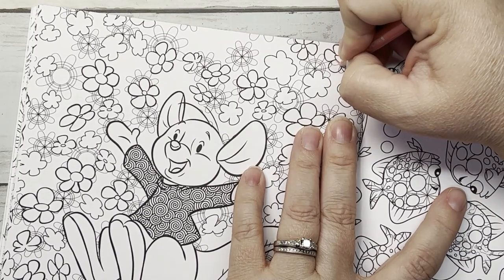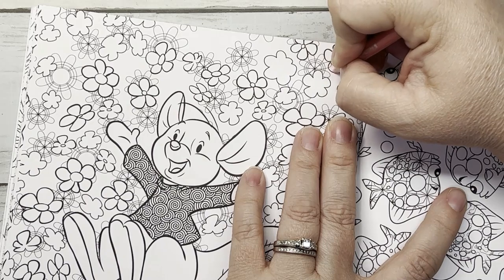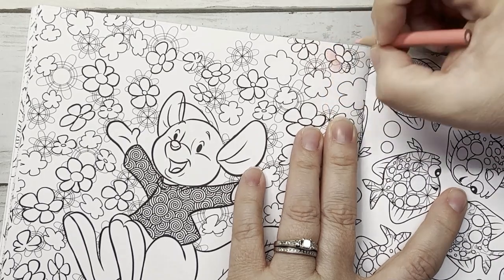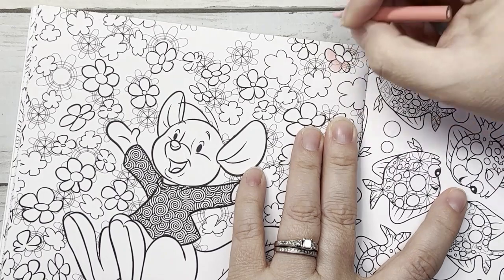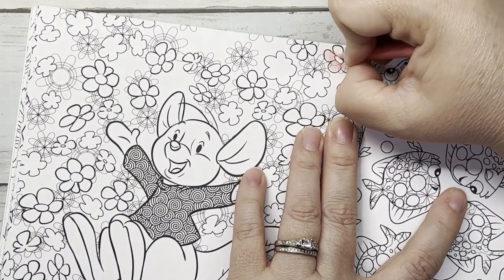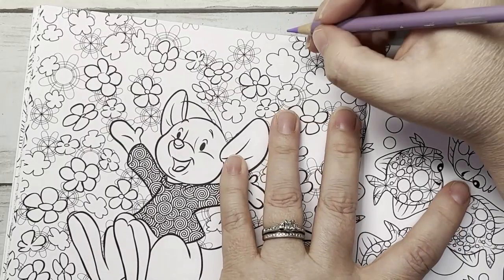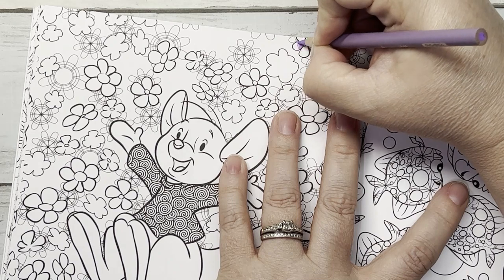We are going to do a lot of pressure and then go lighter. A lot of pressure and then go lighter. Now we're going to do the purple. They're very creamy — they're Prismas.